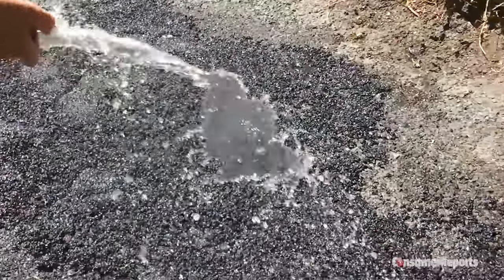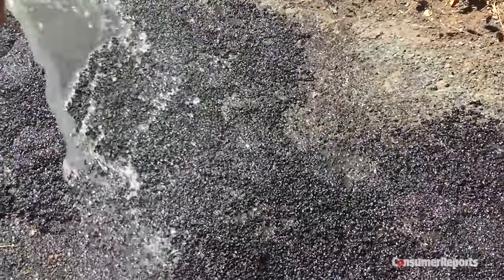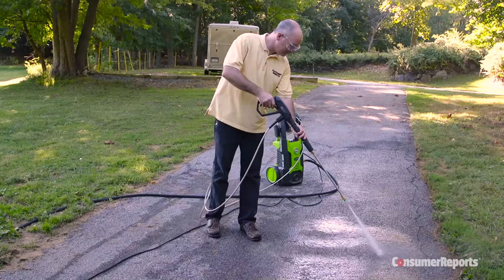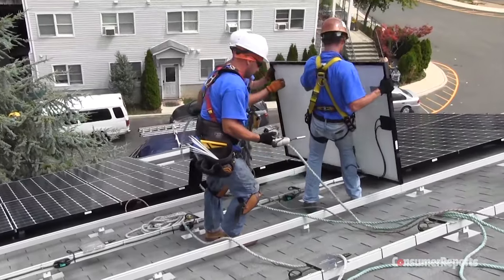You have to add water to activate the special adhesive material, but it makes for a much stronger repair. For more on home improvement products, check out ConsumerReports.org.